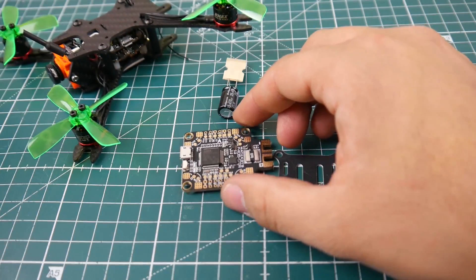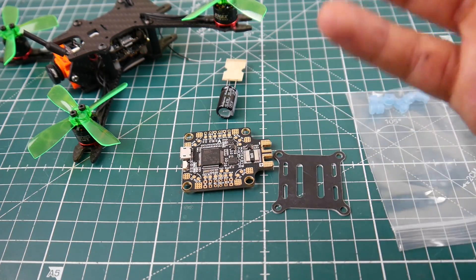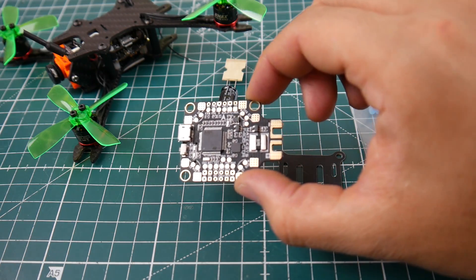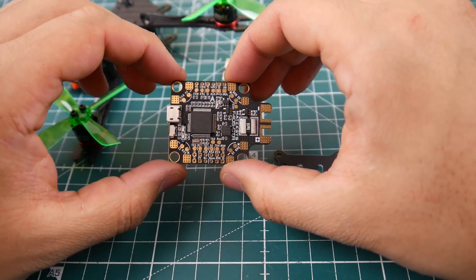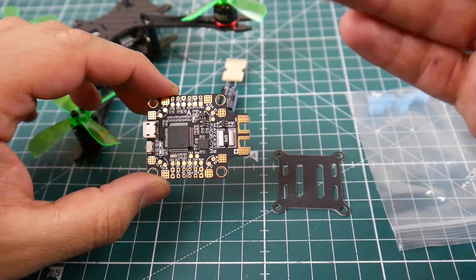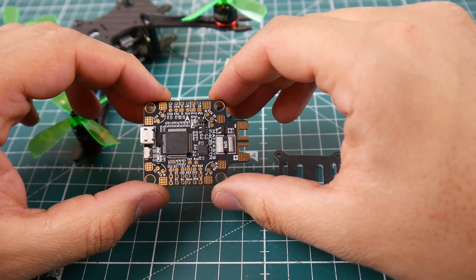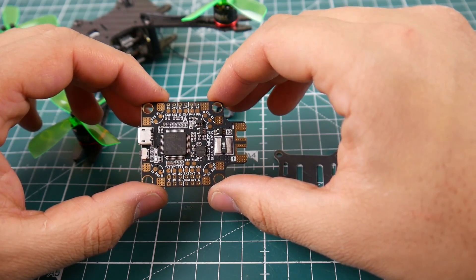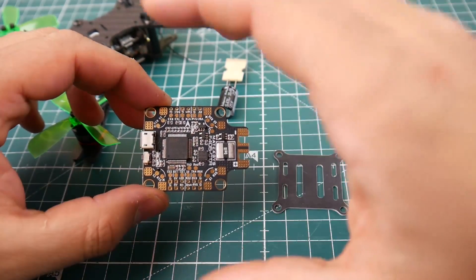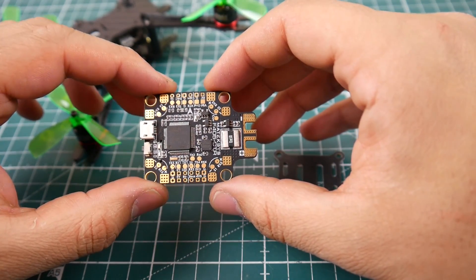Let's talk about the history of the Matek F405 flight controller. This is considered version 2, called the F405 CTR. The difference between this one and the old Matek F405 is that they've dropped the gyro down to the MPU 6000 because of the yaw twitch issues with some noisy ESCs on the previous one. They also removed the 9-volt regulator for the VTX, which upset me — they probably just had no room. However, they compensated by adding extra telemetry pads for your ESCs right next to the signal.